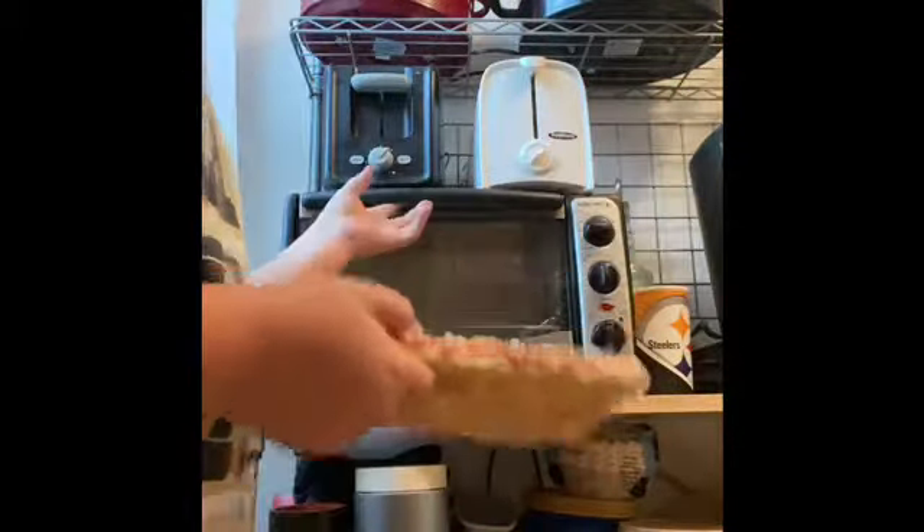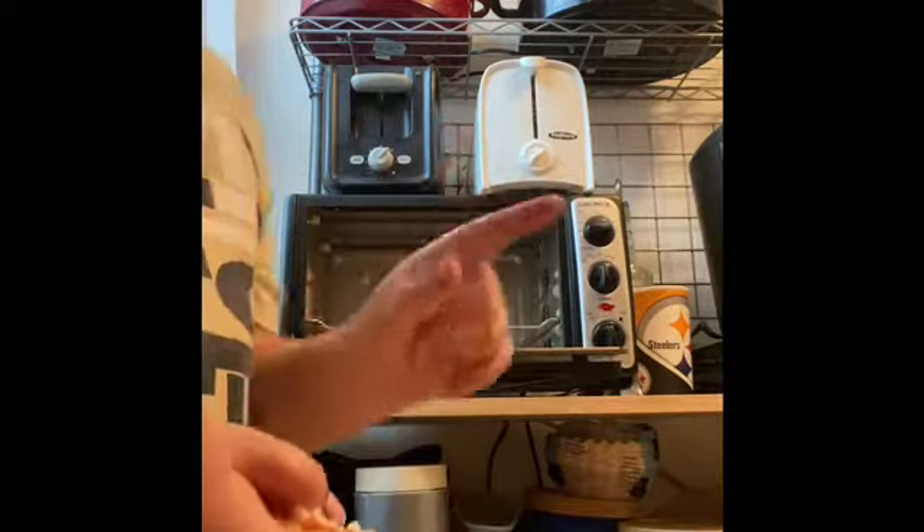You're going to have to have a toaster oven open. There should be a tray in there — I think you'll get mine to be right back.